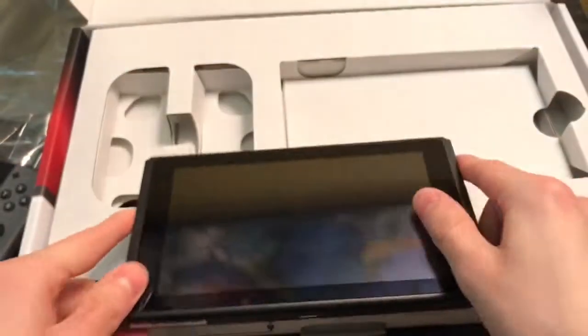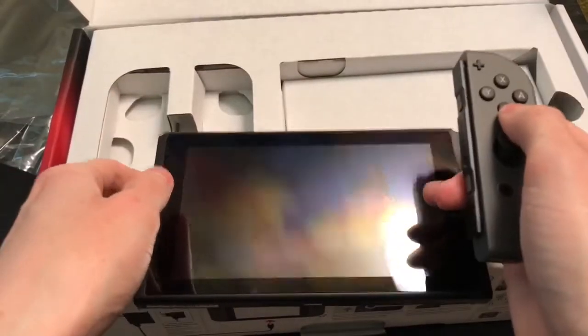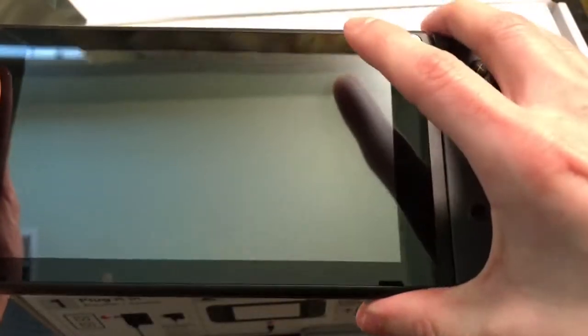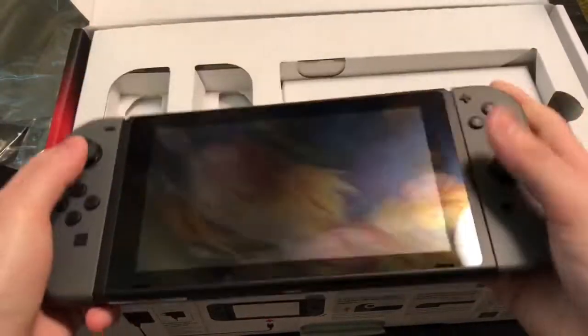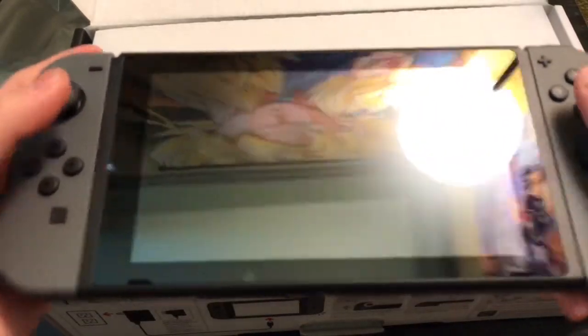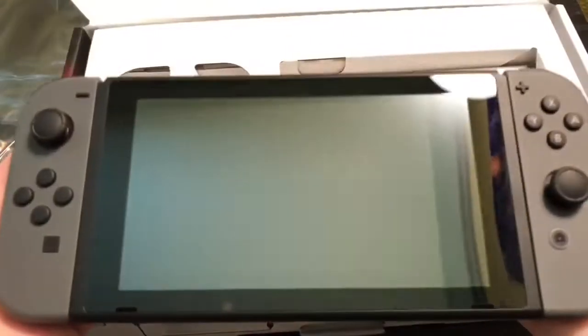And this is where you slide the Joy-Cons on. Let's go ahead and see how that goes. You just slide them — oh yeah, it does that click. Yeah, this feels nice. Can't wait to play this. This is real nice.